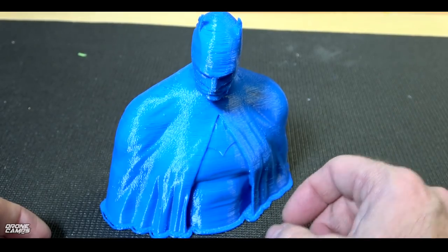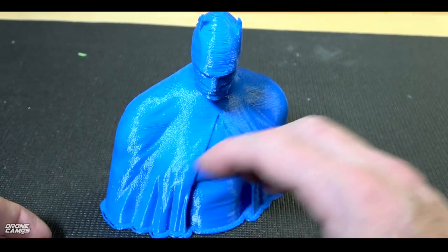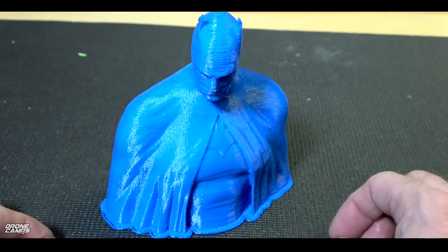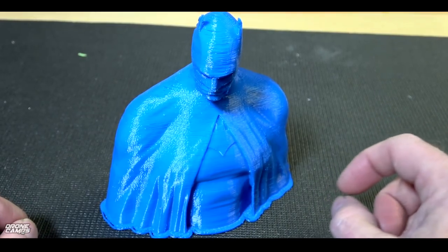Sure enough it was hanging loose and just kind of banging on one side. So if you get the Anet A3, my biggest suggestion to you would be to go over it, look over everything inside, and make sure that everything is seated nicely and correctly positioned. Because one of the collars I think had loosened up, so the actual bar was coming out of the side of the printer.